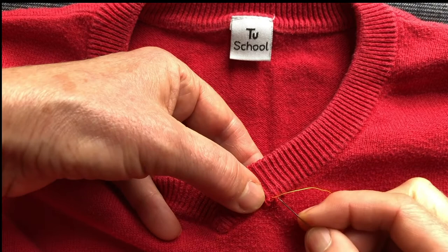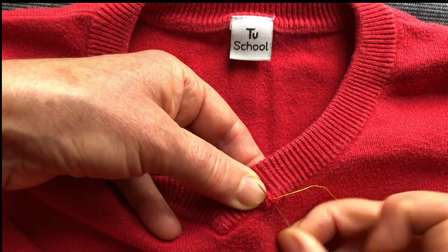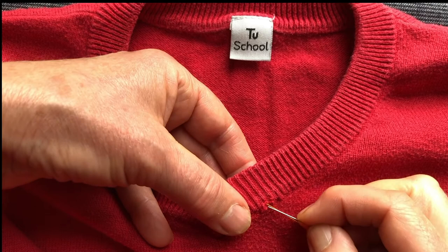I think I've got that — pull that down, next little loop, tuck it down, go up and find the next little loop. You want a complete loop; the ones that have been torn are no good.